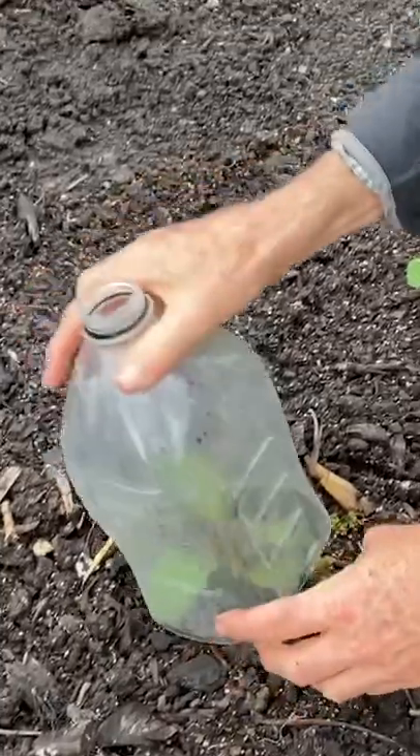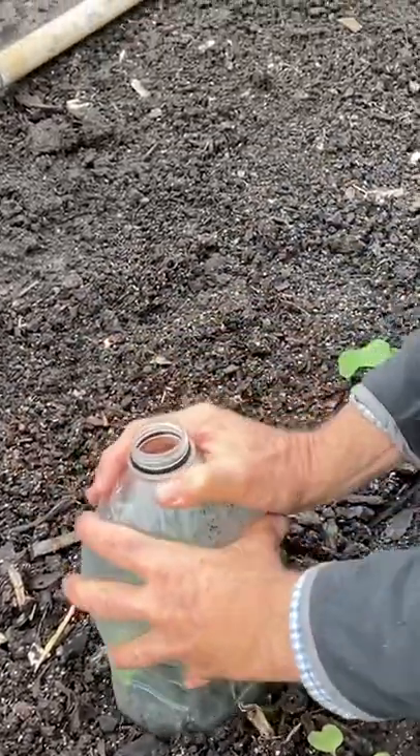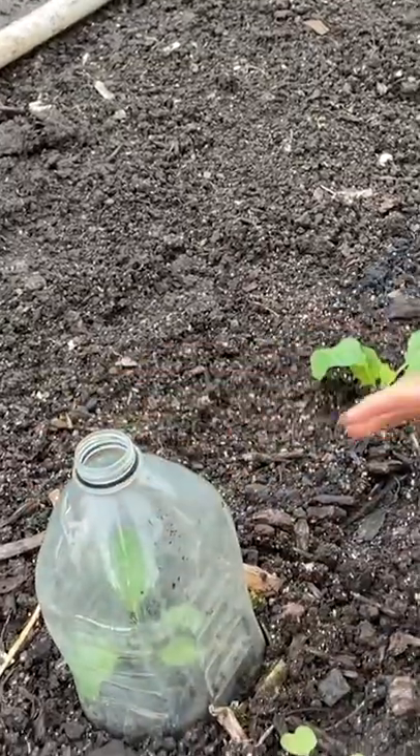Just make sure you're not cutting off the leaves — tuck it in, and push the bottle into the ground a little bit so it doesn't blow off.